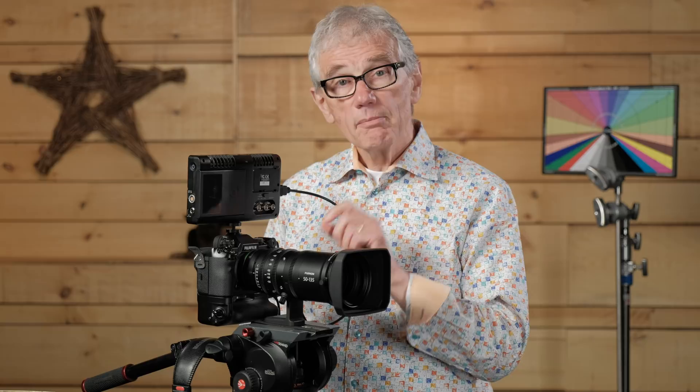A cinema lens's aperture is marked in T-stops, which, although they are similar to F-stops, measure the amount of light transmitted, not the size of the aperture. This makes it possible to change lenses while shooting a scene without changing the exposure settings or lighting, enabling the editor to cut from a wide shot recorded with one lens to a tight shot recorded with another, without a change in exposure between the two shots. On this lens, there are no defined stops as the aperture is adjusted — it changes seamlessly throughout the aperture range from T2.9 to T22, making it possible not only to make silent adjustments, but also to make them subtly and imperceptibly.